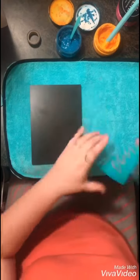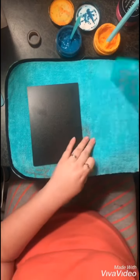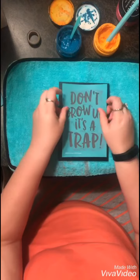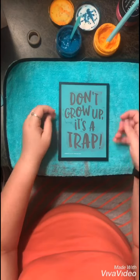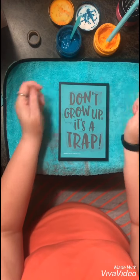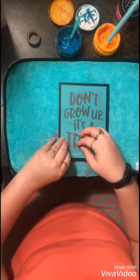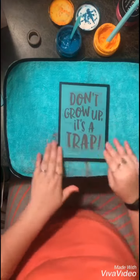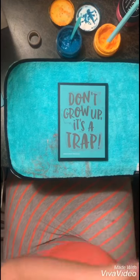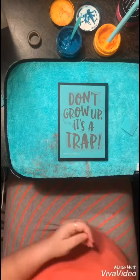Hey everyone, this is Michelle with Foxy Chick Decor. I am using the 'Don't Grow Up It's a Trap' transfer on the board and base from Chalk Couture. I fussed the transfer and now I'm placing it down on the board, smoothing it out and making sure that there are no bubbles or bumps so that the chalk paste goes on nice and smooth.